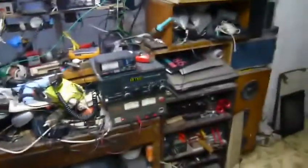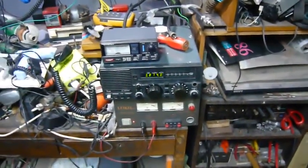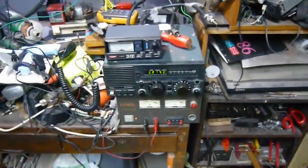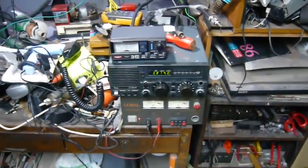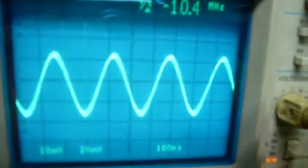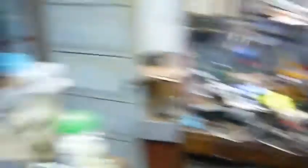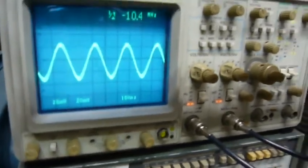That means my antenna outside is transmitting — very low power, with nothing connected to the transmitter. So my antenna is capable of sending out a signal. But why can't my transmitter transmit through it? It shows too much reflection. Maybe my SWR meter is telling me a lie. I don't know. Thank you for watching.